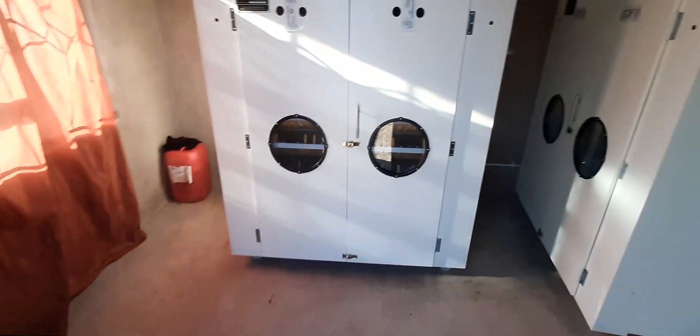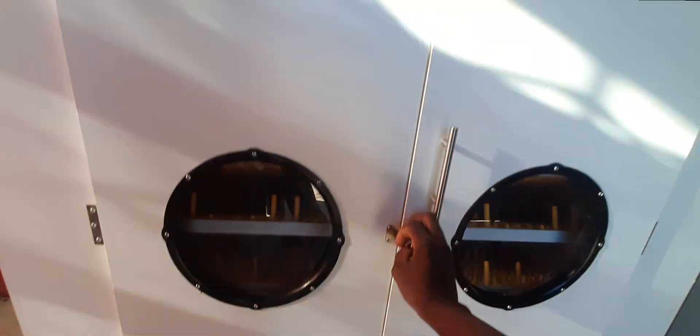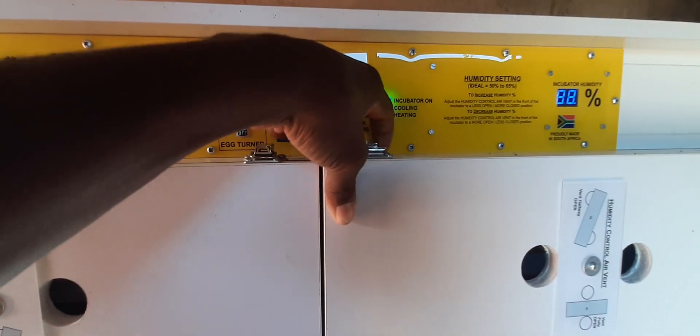Our machines are running smoothly — everything is good. When you open up the doors, the incubator light will go off. We've got about 335 eggs in here — these are guinea fowl eggs and some chicken eggs; the big ones are turkey eggs. Don't worry about opening the doors — once I close it again, it's going to run automatically. There it goes.